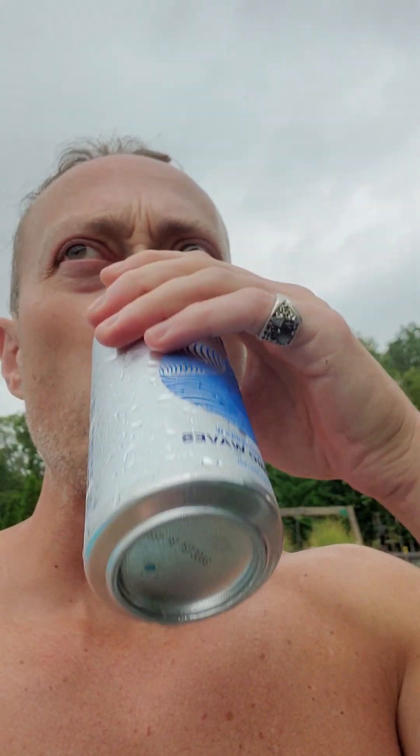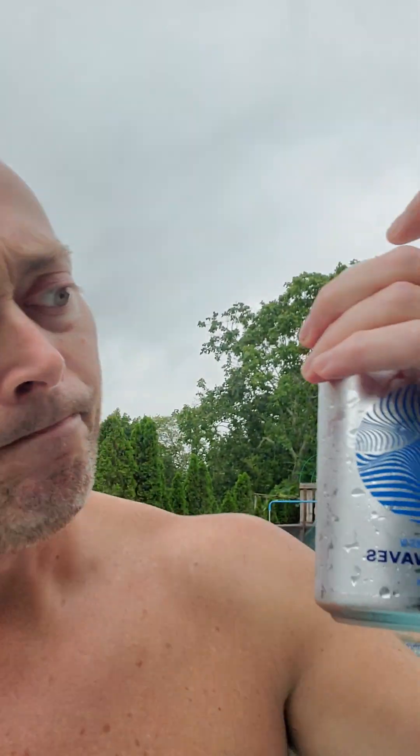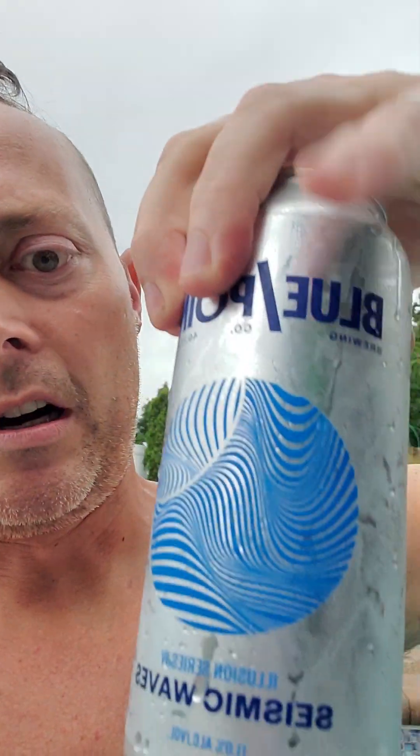Yeah, it's strong but it's good — you gotta be in the mood though. Good beer. It's nice for a rainy day hanging out in the hot tub. Their best beer in my opinion is the dark blue can — it's purple. I'll review that one too. Enjoy!